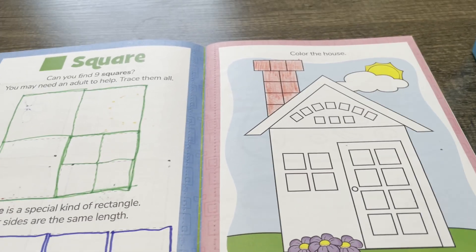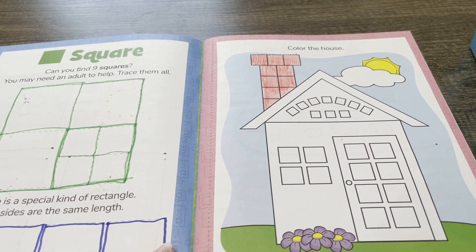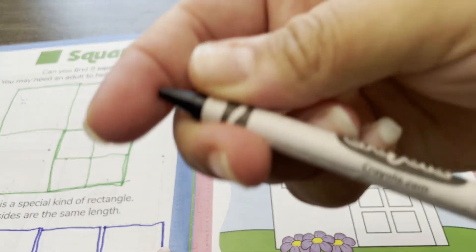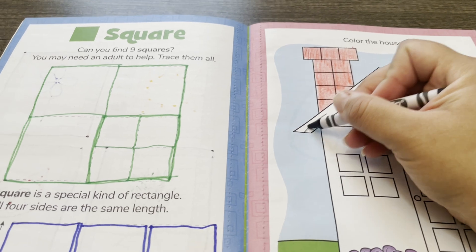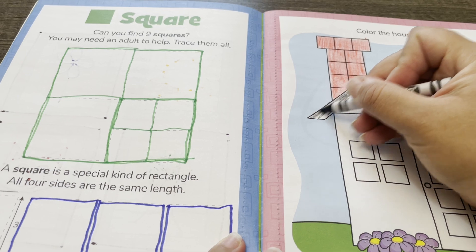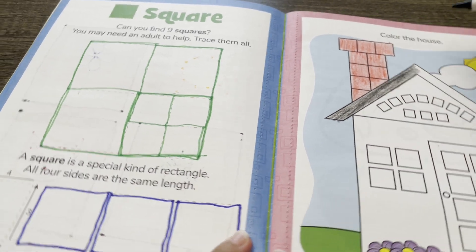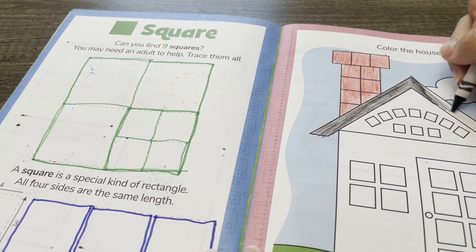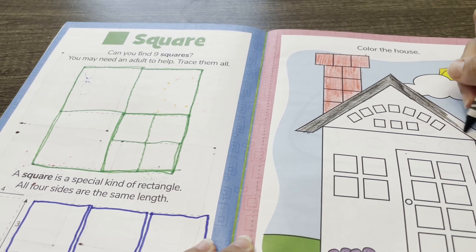Now I'm going to use a black crayon to color the roof. Try to stay in the lines when you're coloring.